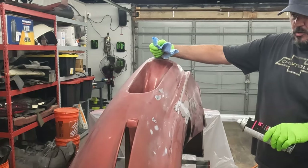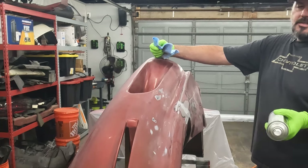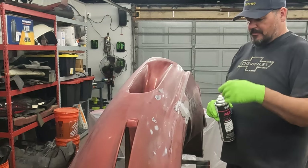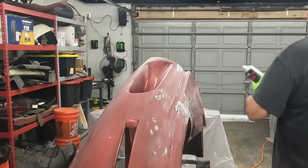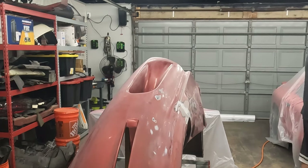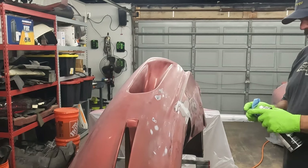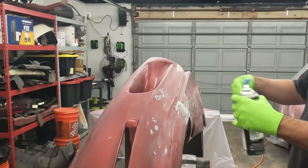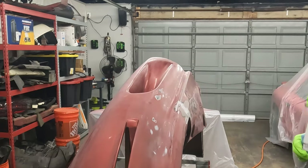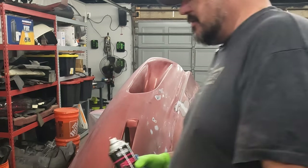The Rust-Oleum stuff I was using the other day sprays like a regular rattle can, but this has a different kind of nozzle — it sprays in a bigger fan. I'm going to test it over here on the plastic just to see how it's spraying. Yeah, it's got a nice upward fan to it. I usually keep a little rag here to wipe the nozzle once in a while so you don't get any spits and drips. Where's my respirator? It's on the floor, full of dirt. Perfect.